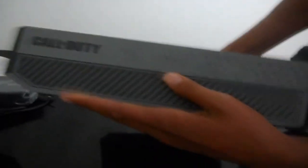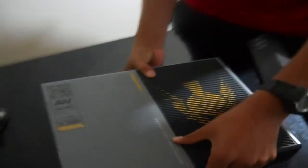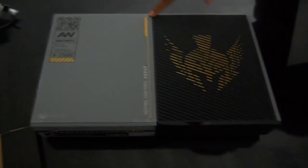It says 'Sentinel Task Force' right on there, and on the side there are also triangles and 'Call of Duty' branding. On the back there's a QR code — apparently if you scan it, it pops up a website with some info. The disc slot is also gold plated, which is pretty cool, and there are scuff marks on the console which show how worn-out it looks, which is a nice design touch.